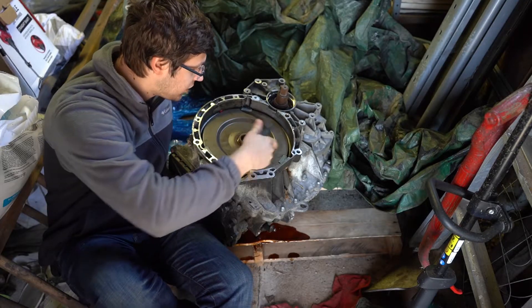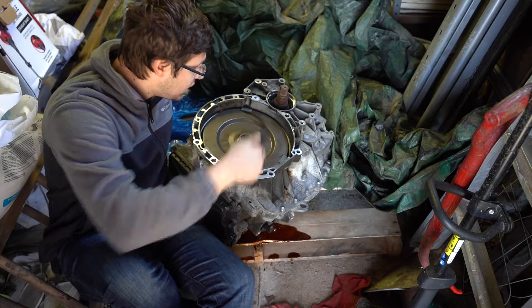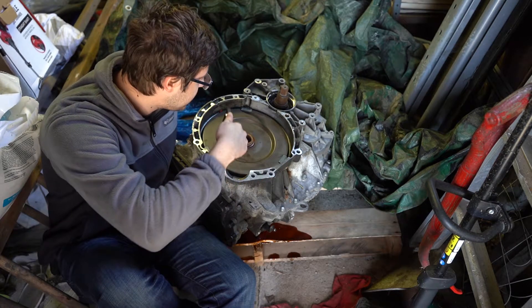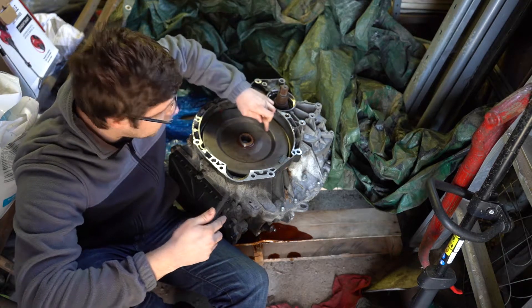Here we have the torque damper and clutch plate assembly that we've got to pull out. There are three T26 or T25 hex screws through the edge of this, and then we've got to pry this cover off right here.